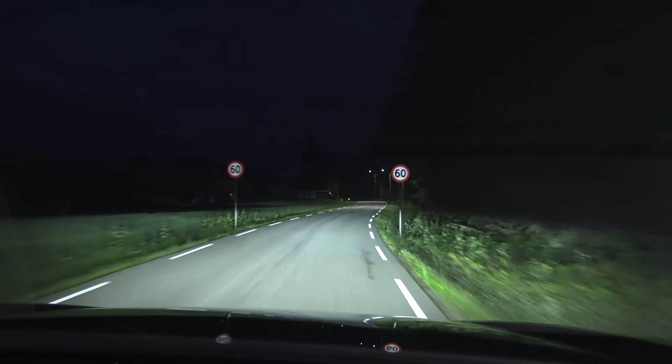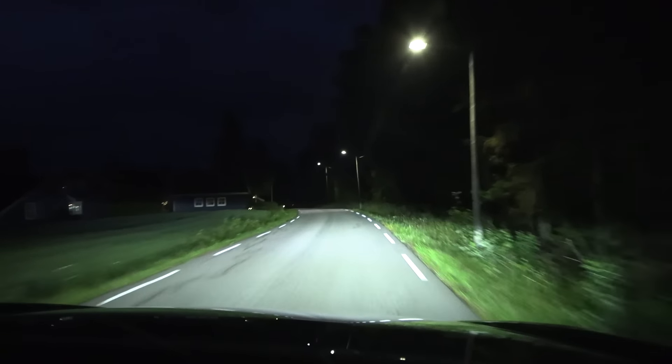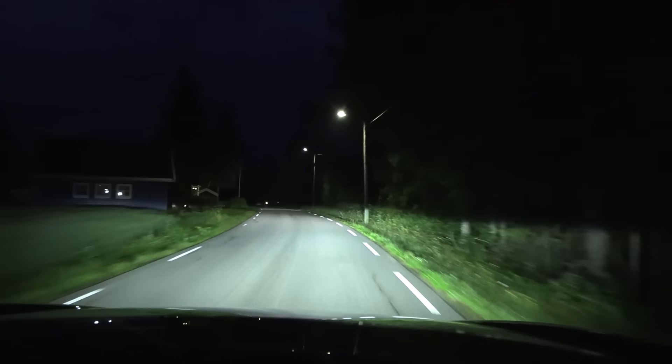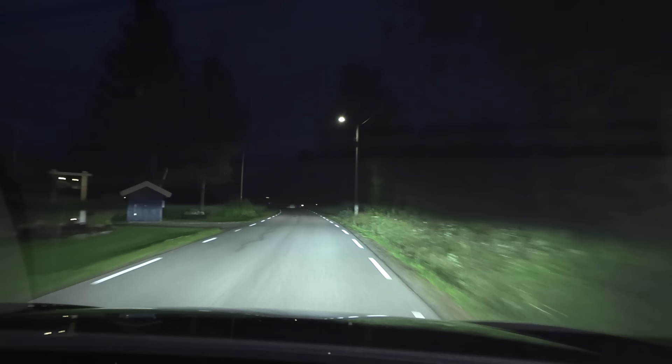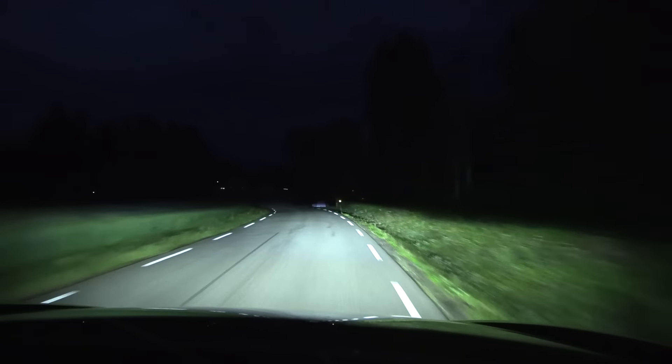Okay, let me disable that, and then disable this. I have to disable some safety features, but we should have some matrix lights. And this is a German car, so I expect really good headlights.